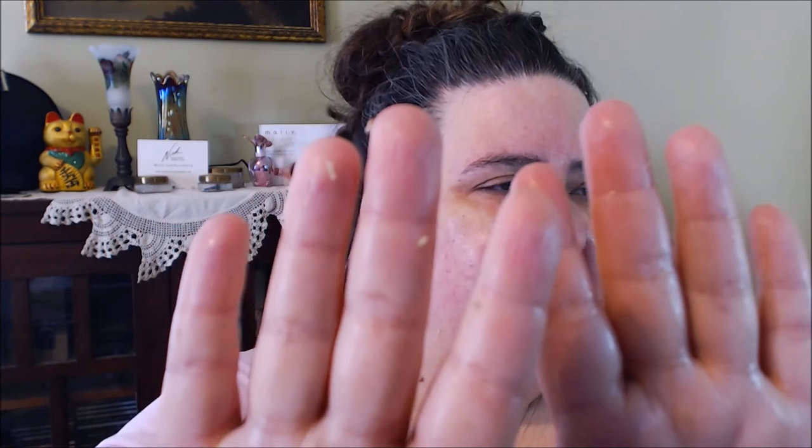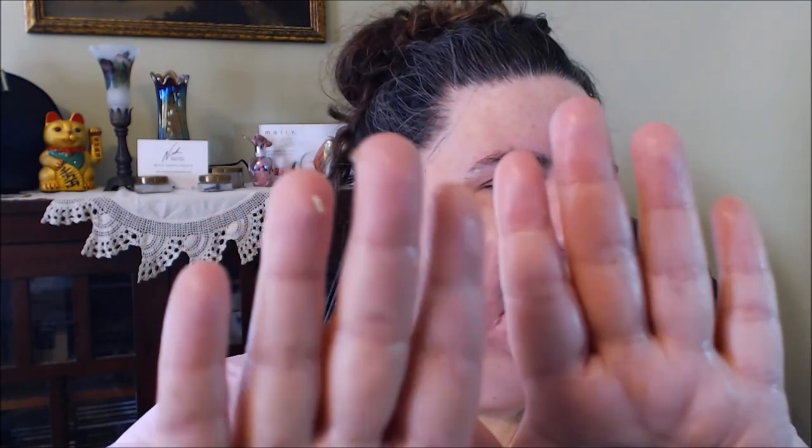Seeing some more right here and there — it does really remove and exfoliate. It is crazy when you see it, it is so crazy. Look at my hand — see my hand there? So we're going to wipe it off with my cloth first and then I'm going to go in the bathroom and finish up rinsing.